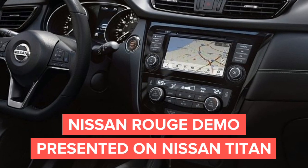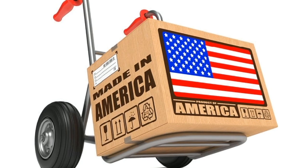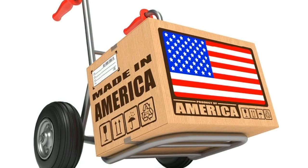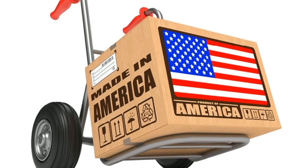This is a Nissan Rogue demo presented on a Nissan Titan. All products are 100% made in the USA and are 100% automotive grade, designed to last 10 or more years.